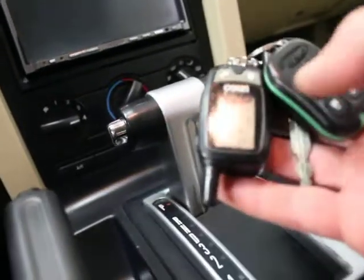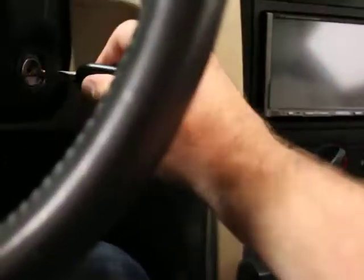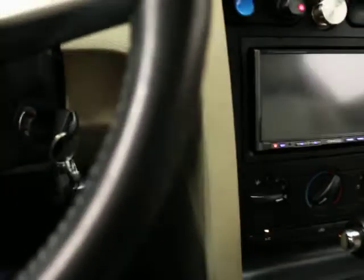I'll show you the lighting package when I get done. There's your proximity alarm. There's the fob to get in. And you've got your ignition key. There's nothing subtle about the sound of this car. That's great.